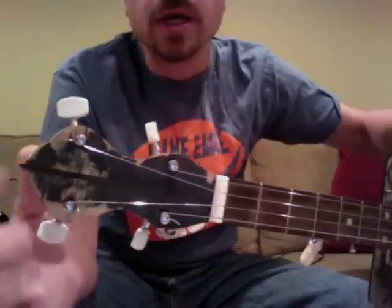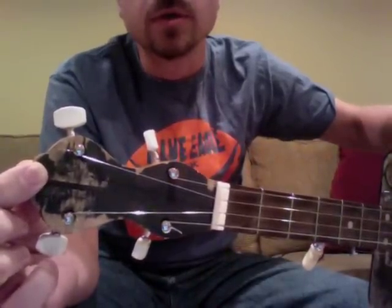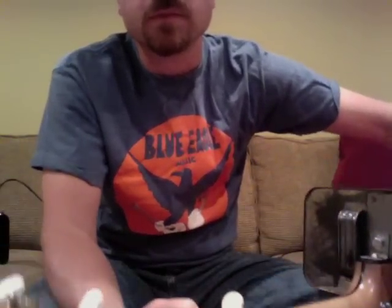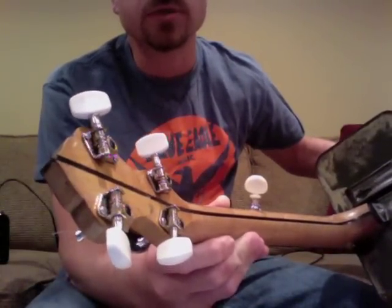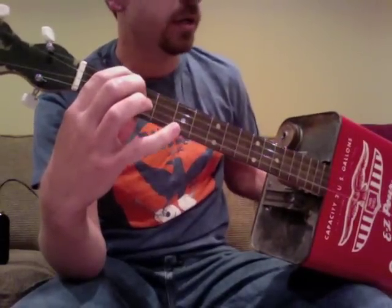The peg head cover has been torn off. I didn't bother to replace it since it is attached to a gas can after all. The tuners are economy tuners from StewMac, and the strings are medium-gauge steel from StewMac as well.